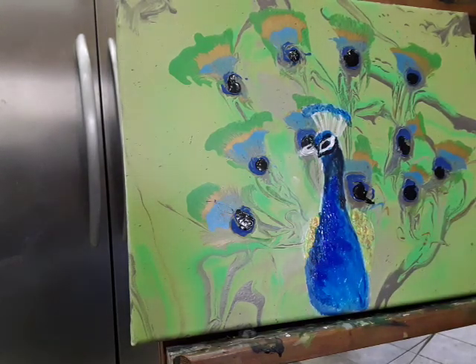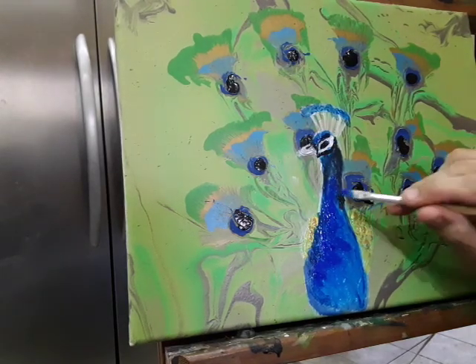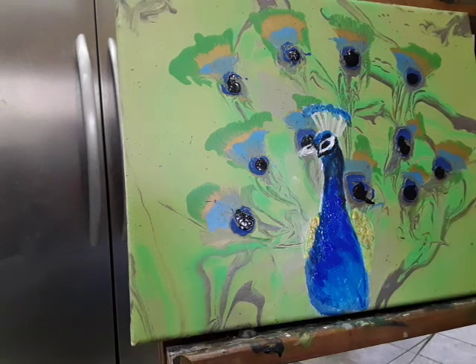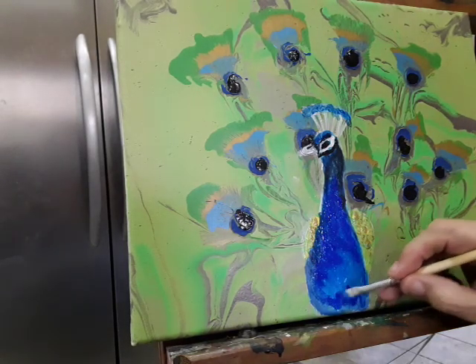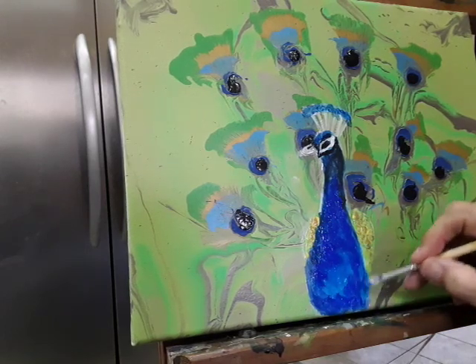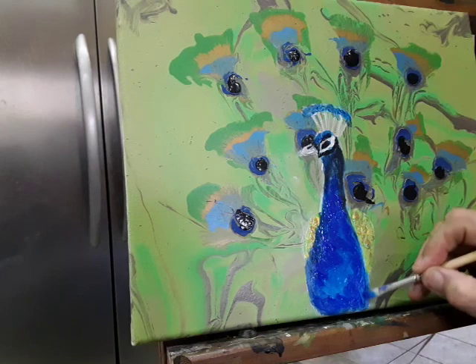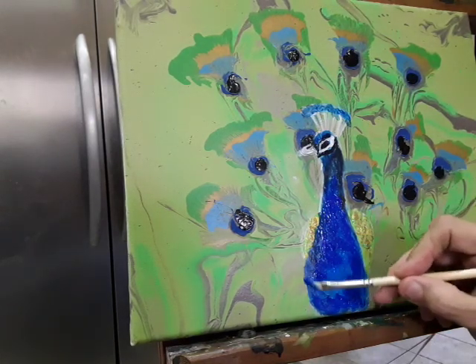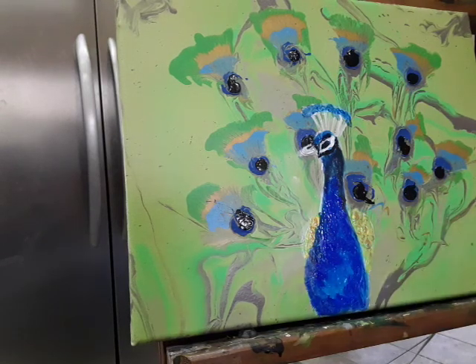You can see how the ultramarine blue is very vibrant — I really like it. I want to leave some light here, because not everything would be this dark. You can go back in and put more light in there. I need to work on up here now and go in with some white.